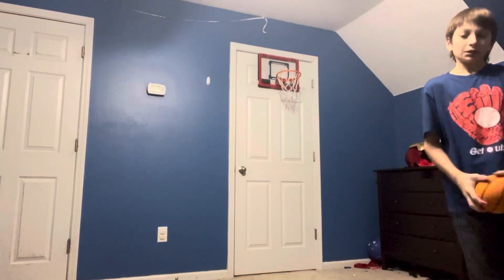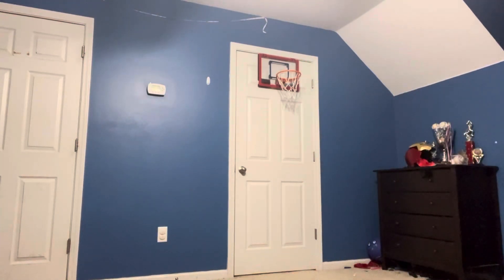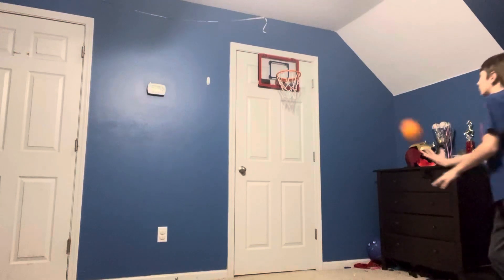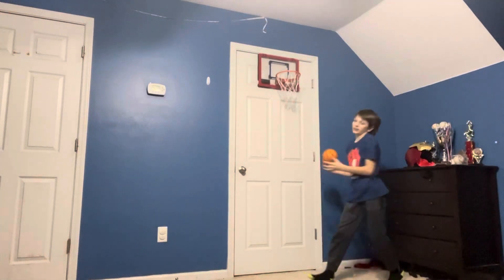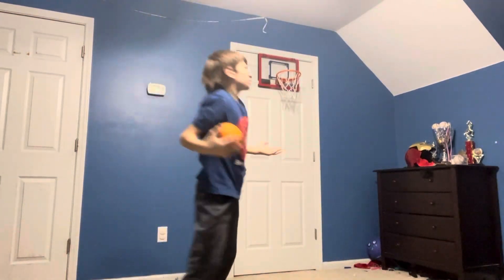Alright, so first tip: if you're trying to learn how to do your first dunk, like a self alley-hoop, make sure when you self alley-hoop you want to throw it as you're getting down to jump up. You don't want to go and then start dunking because that's going to be harder when you're already in the air. You want to have the ball and be ready — it's easier to dunk it that way. That's how you do a self alley-hoop.